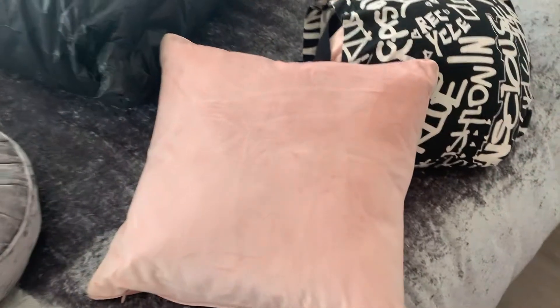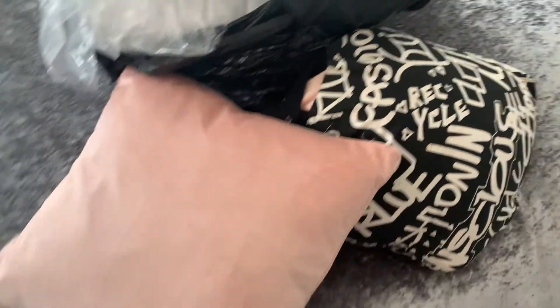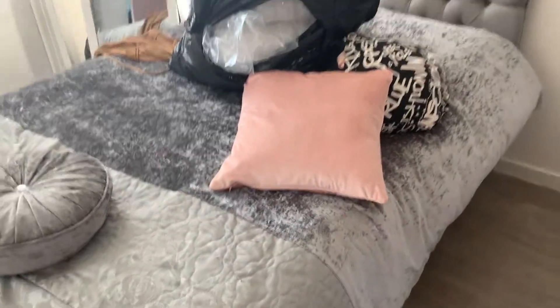I've just bought some new pillows — this one, and then I bought some white ones which are in this bag. I will be putting on my new bedding today, finally.